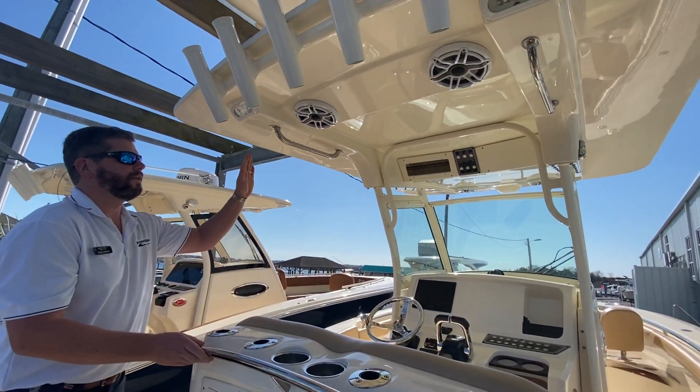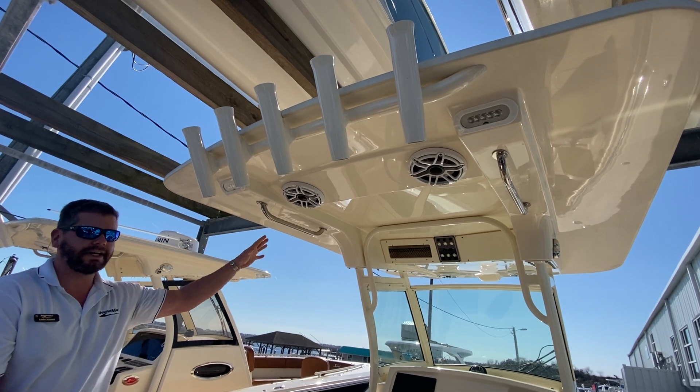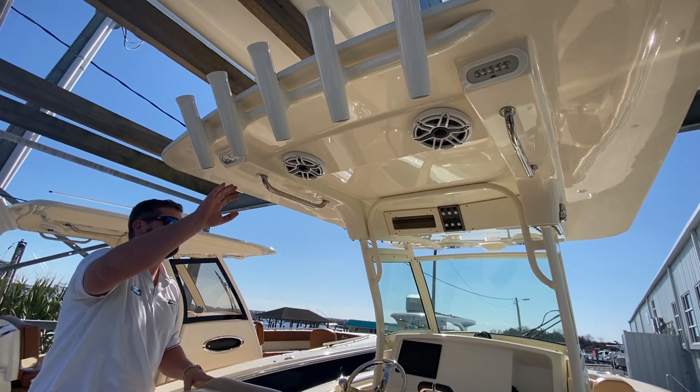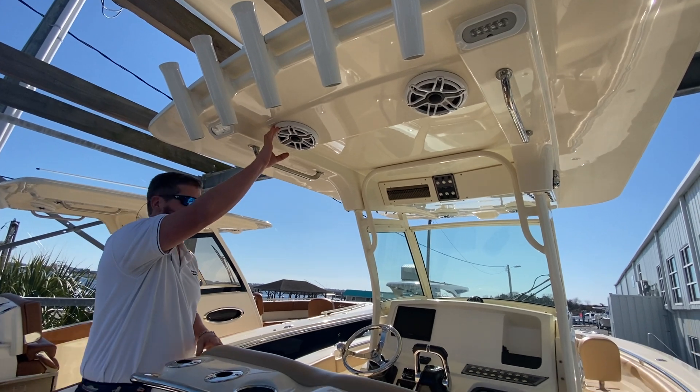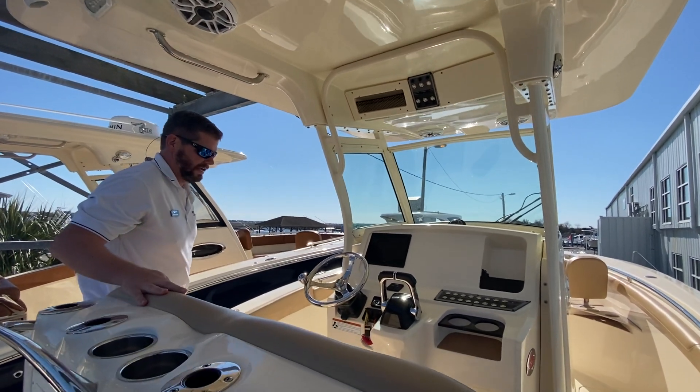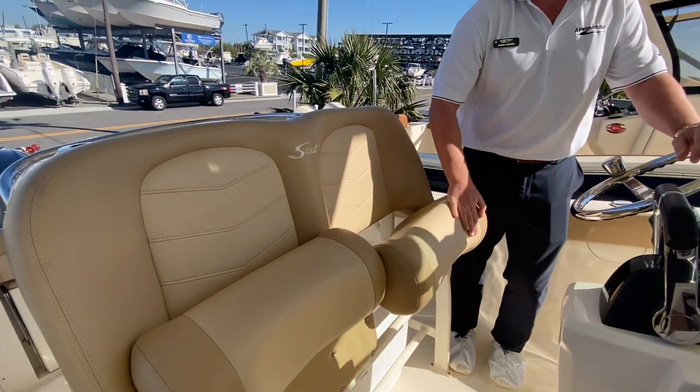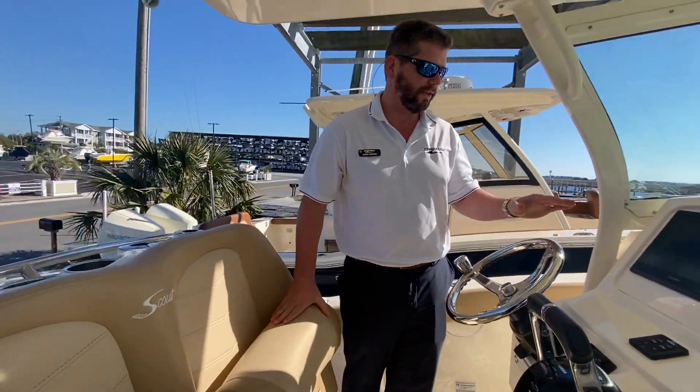Standard with the Scout 255, you have a really nice integrated hard top on here. Five more rod holders in the transom, integrated and upgraded JL Audio speakers in the ceiling, and then really comfortable helm seating positions — sitting or standing while you're driving at the helm.